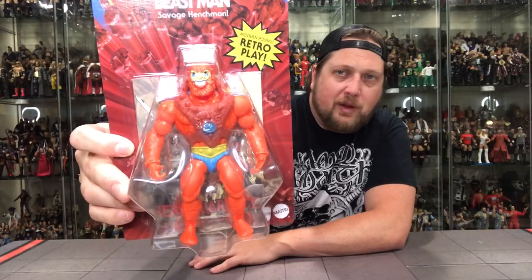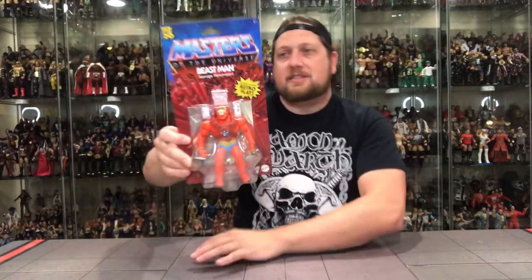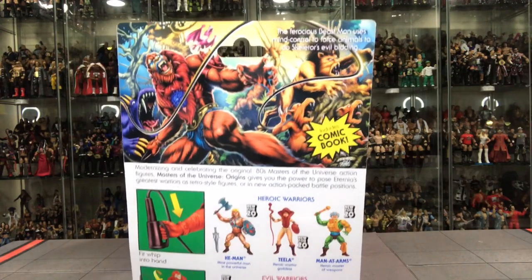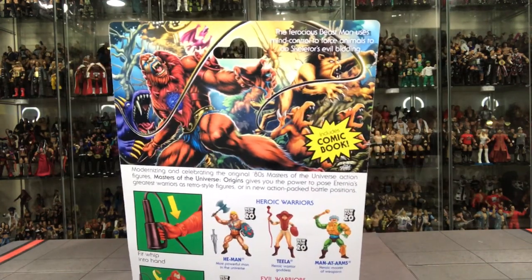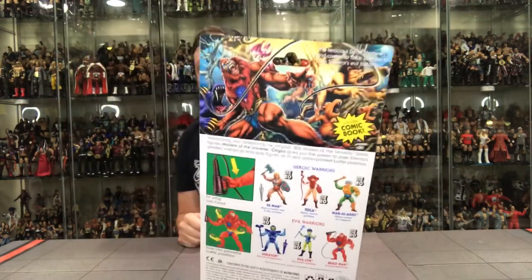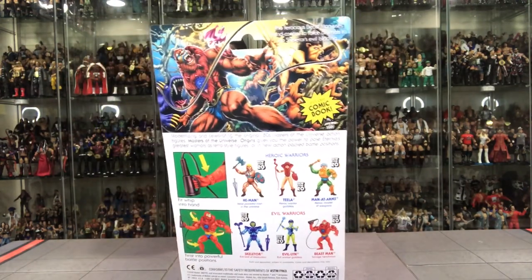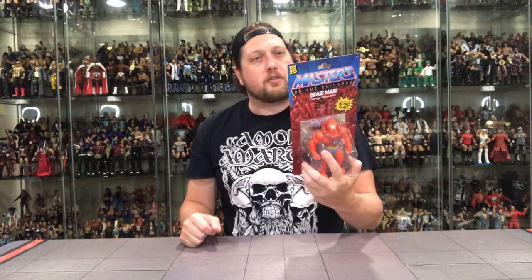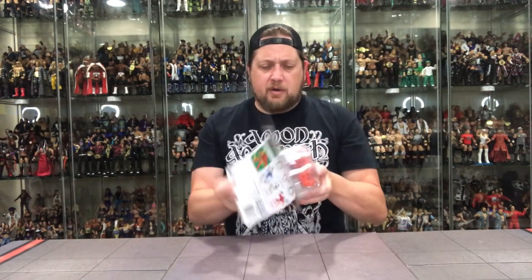Great, great orange color to him. The packaging is the same as all the others. I love this beautiful artwork on the back — I would love to have that picture hanging in my office at work. With him leading his hordes of beast-like animals. He is the savage henchman — the ferocious Beastman uses mind control to force animals to do Skeletor's evil bidding. The same comic book we've seen a million times.